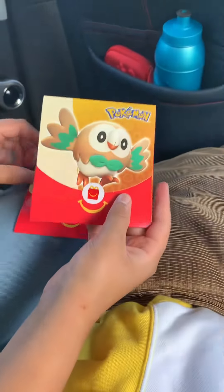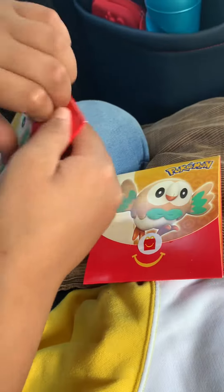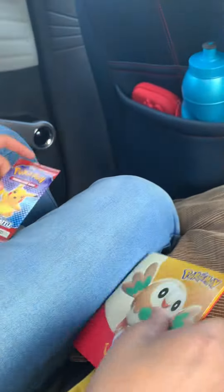Hi everyone, welcome back to another video. Today I'll be opening both of these Magus Rowlet Packs. So let's start off with the first one. We have a Pikachu pack. We are only opening the packs, which comes with four cards.